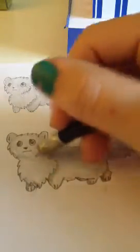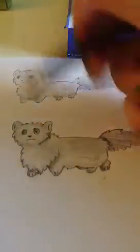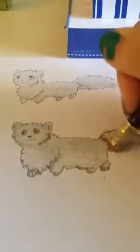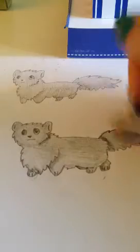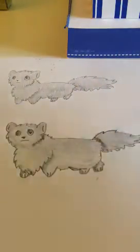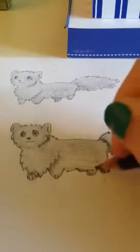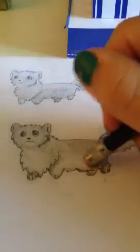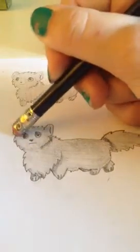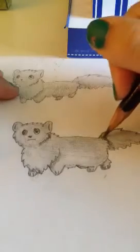Now you can kind of not really see the lines too much anymore. We're going to do some over here and make that blend in — I think that's pretty good. I'm going to make this a little darker. Last but not least, the side of the head up here. So that is the tutorial on how to draw this little creature, fox type thing.